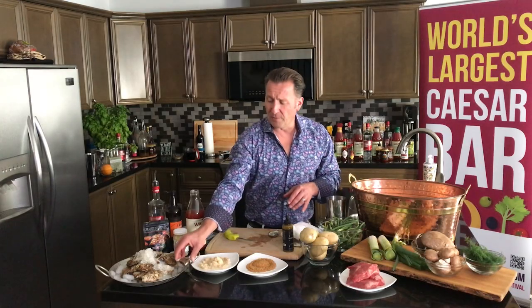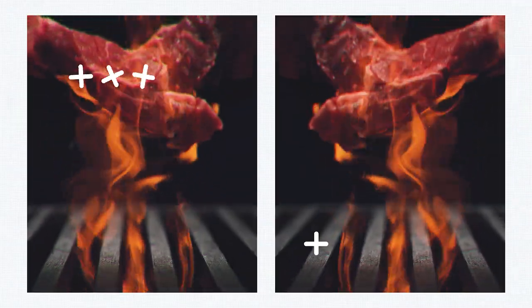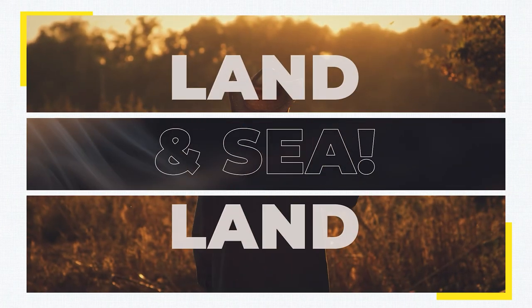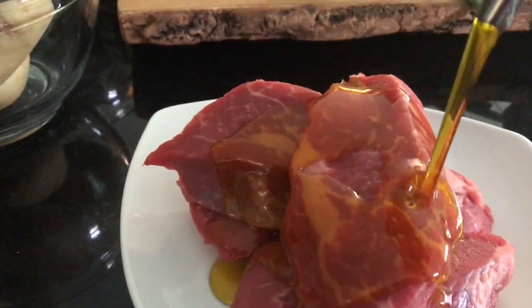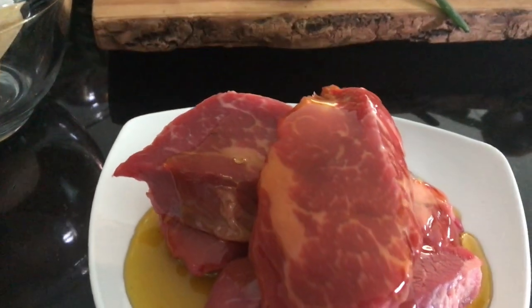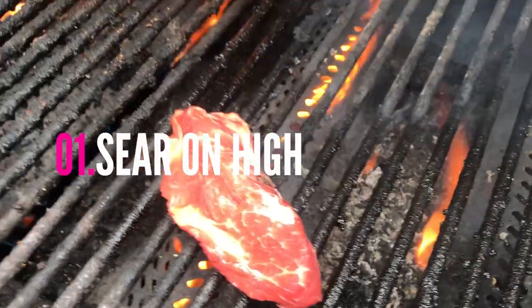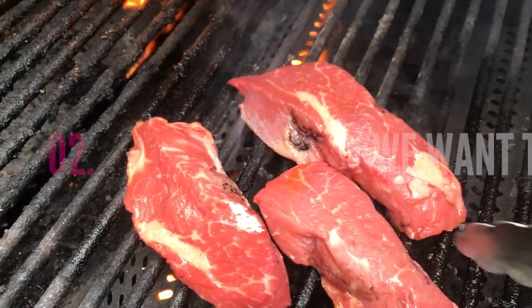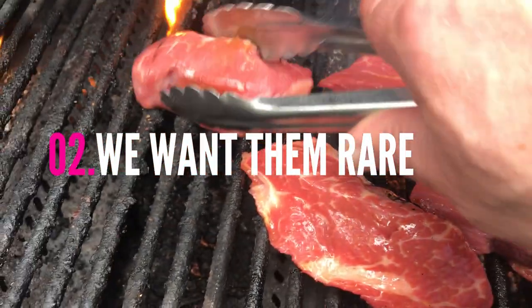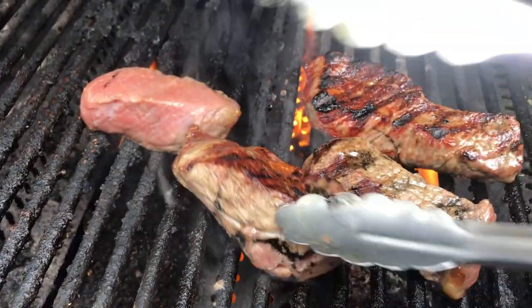I'm going to continue shucking, throw some of our tri-tip steaks on the grill, and start getting this oyster stroganoff together. Here's a great tip: I've infused some olive oil with my favorite Walter Caesar rim and I'm just going to drizzle this over our tri-tip steaks before we toss them on the grill. Our tri-tip steak is looking amazing — we just want to sear it nice and hot, lock in that flavor so we can toss it in rare into the stroganoff sauce. I'm just going to flip them over — two more minutes to go.